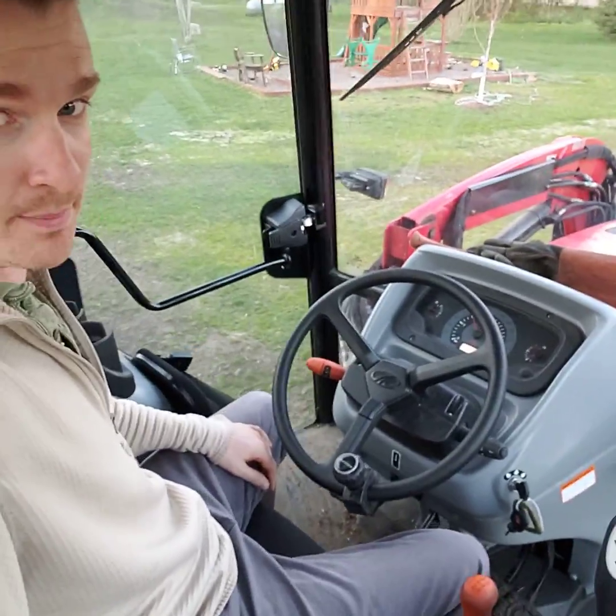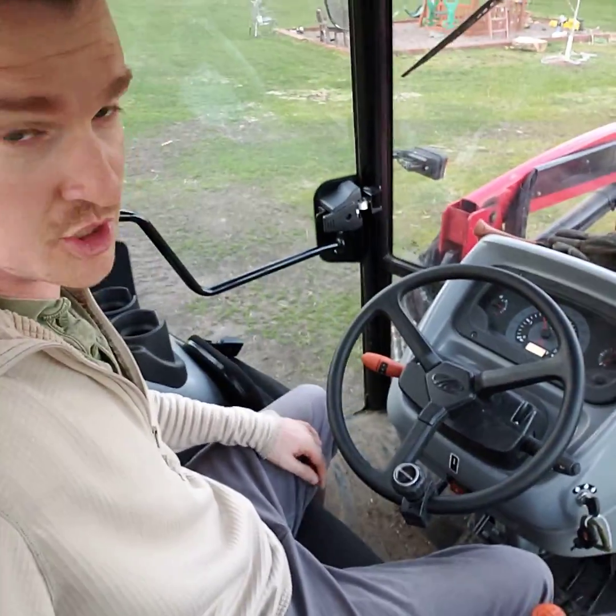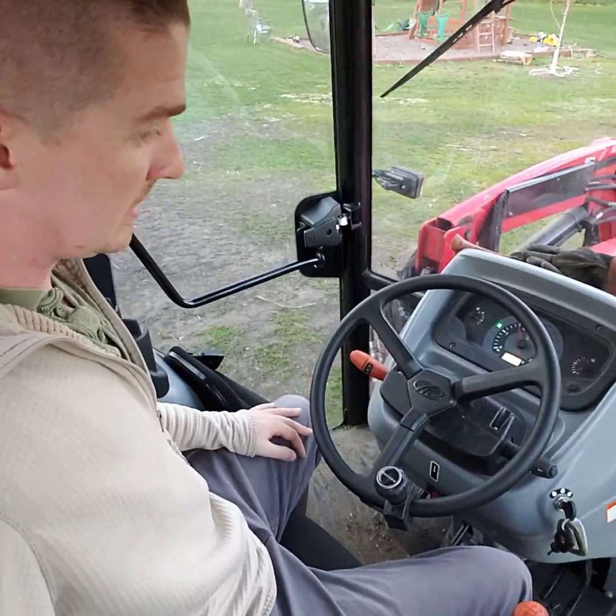Now I'm going to go backwards — just pop it in reverse. Didn't use the clutch at all. That's how it works.